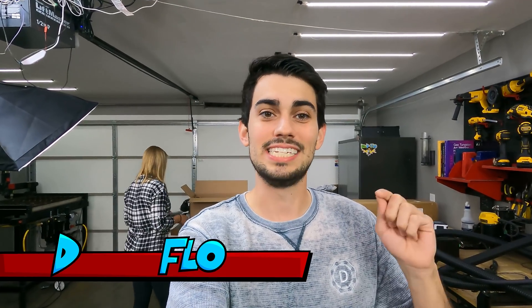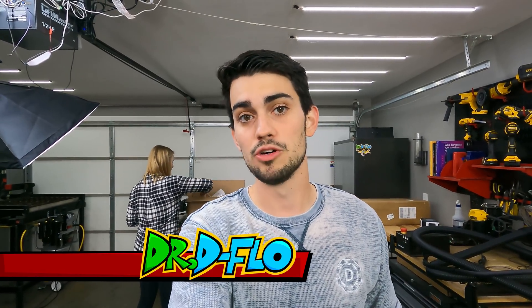Hey, what's up guys? It's Dr. D-Flow and today we're going to build another OpenBuilds plasma table and I'm going to take you along for the ride.